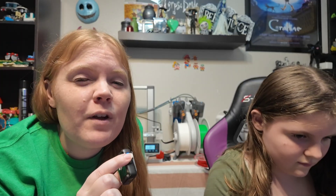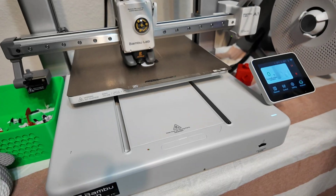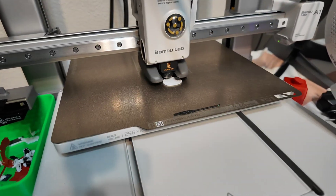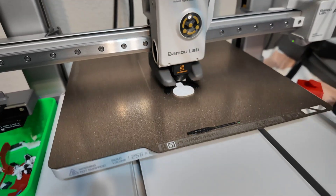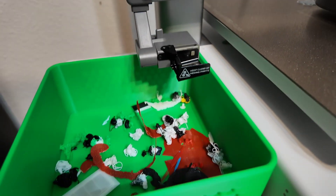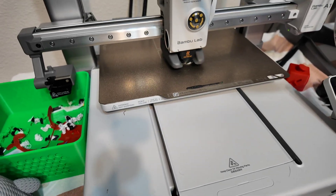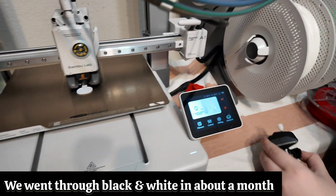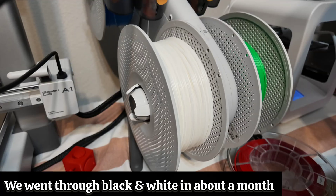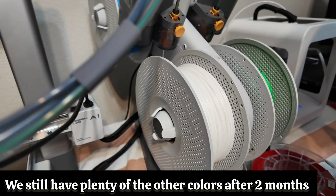Let us know if you have any questions about the actual printer — it's a great starter printer for families. Hopefully what we've already printed gives you an idea of what to expect. As you can see it's going through the black and the white for each layer, so if it's multiple colors it can go through filament faster.